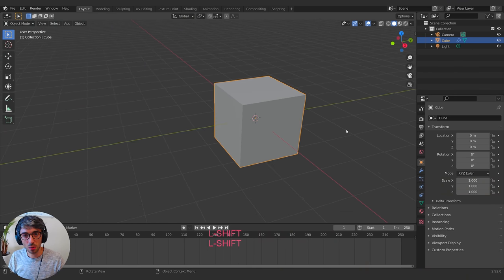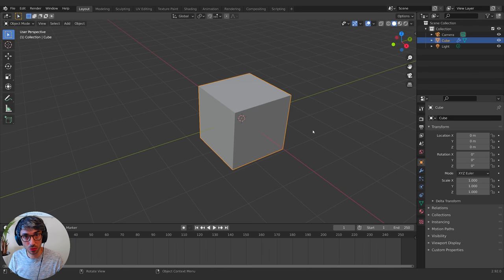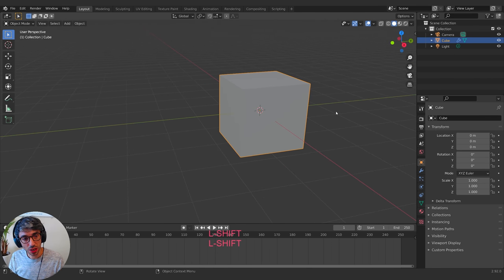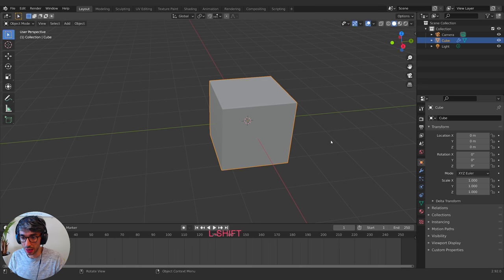Hard surface modeling is a lot of fun once you get a hang of it and get your mind wrapped around it. It can be tricky at first to get used to, but it's pretty cool. I'm just going to improvise a design here and talk about what I'm doing as I do it. So feel free to follow along at home.